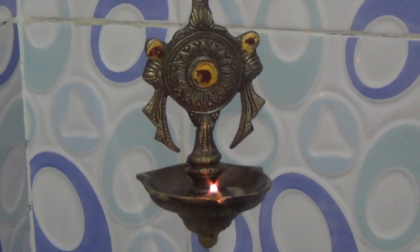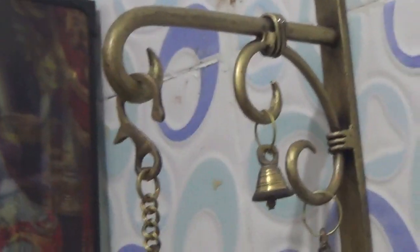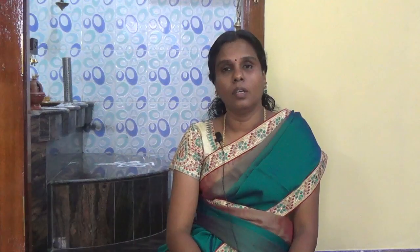This is a next generation metal. It is a very elegant antique metal. I will show you the link. This is a hanging lamp. You can see the price in the description.